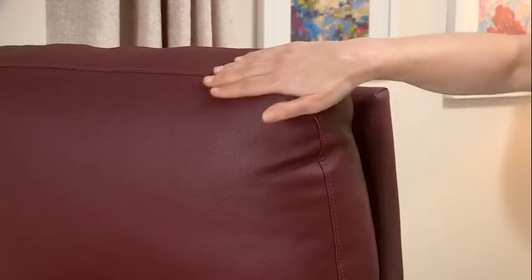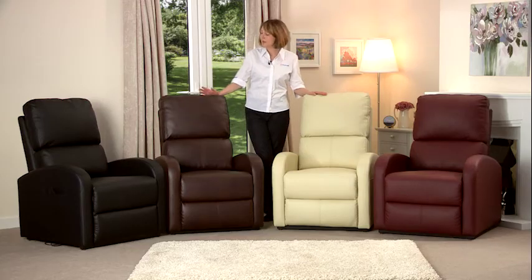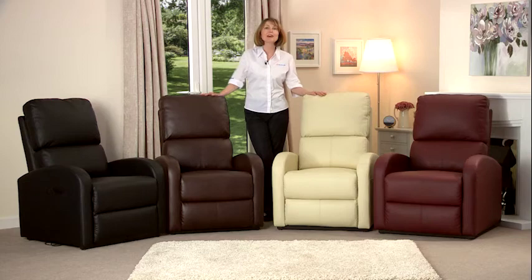It's upholstered in an easy to clean, soft touch faux leather and it comes in four colours: black, brown, cream and burgundy.